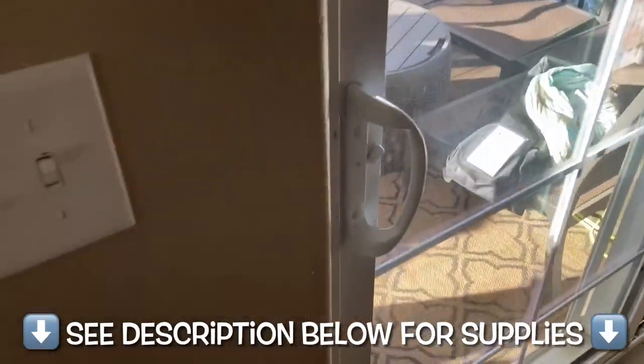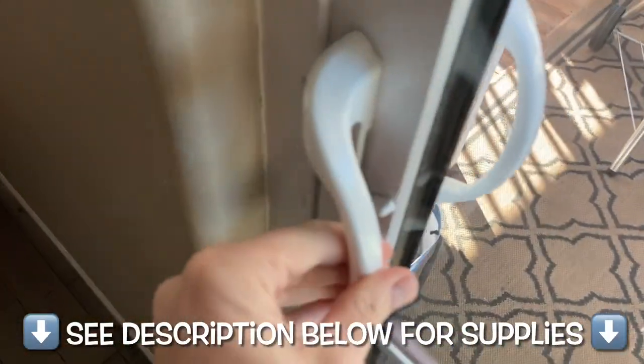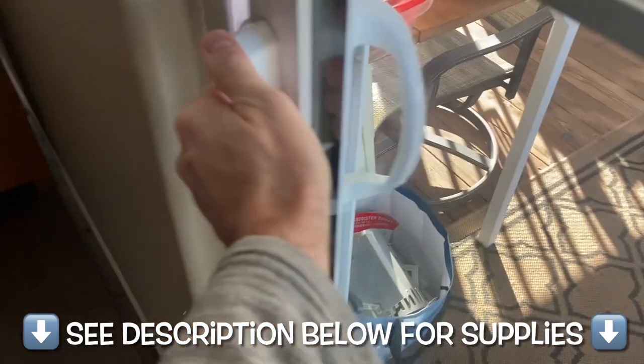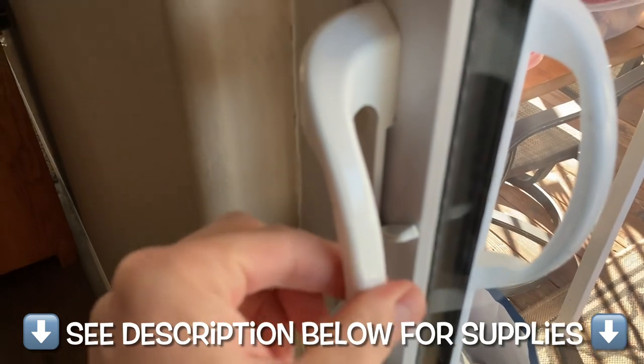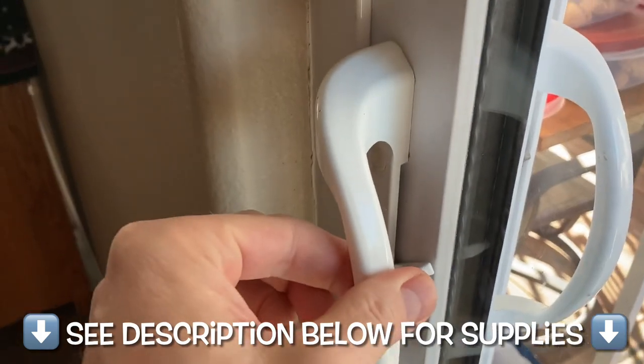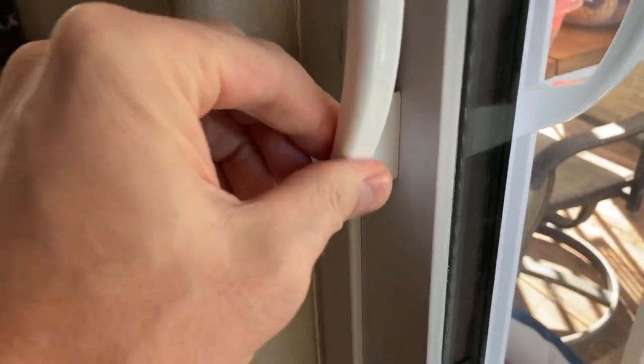Greetings. Welcome to my channel and to this video. We're going to be fixing this glass sliding door. The handle over the years has become quite wobbly. Kids are now old enough to be able to close and open the door, so there's lots of yanking on it and pushing on it, and it endures quite a bit.